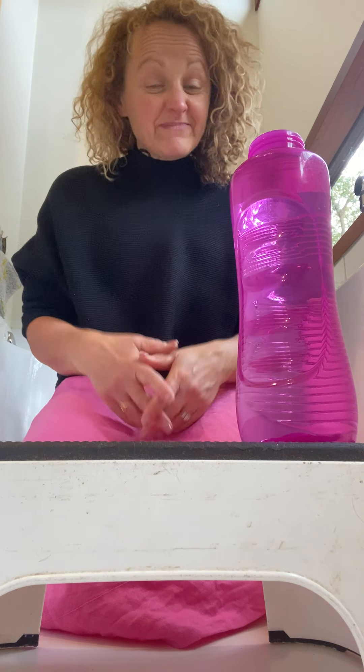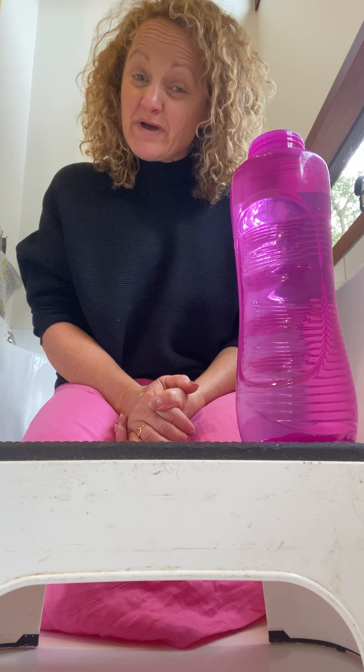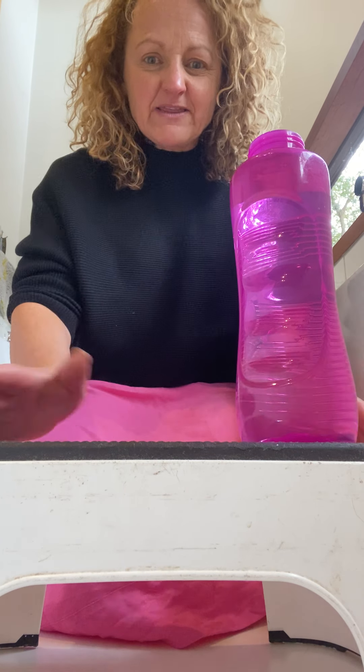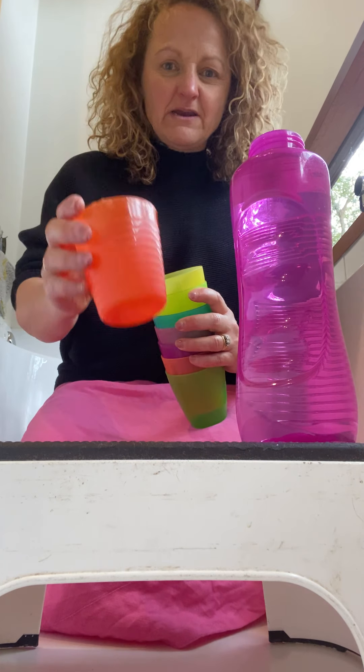Hi guys, yes I'm in my bathtub! So you'll be having a bath tonight or a shower. This is something fun I used to do with my kids — here comes Wilma! When they were sitting in the bath, I used to get a little stool, a plastic stool, and I'd pop that up there.